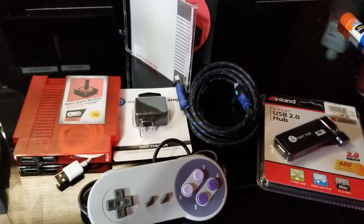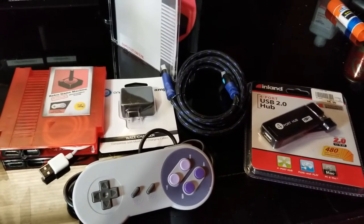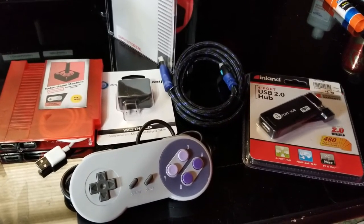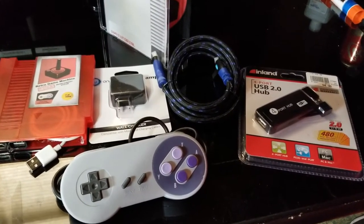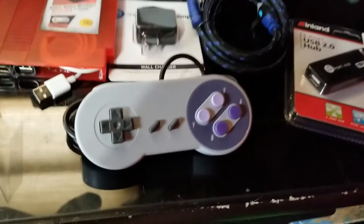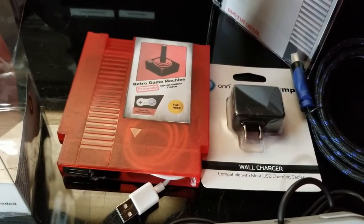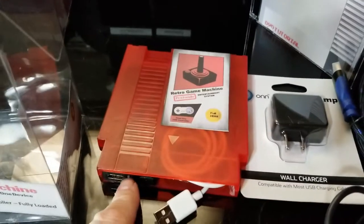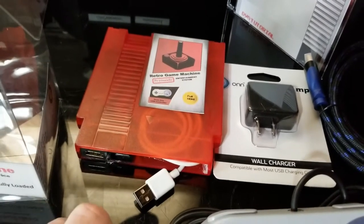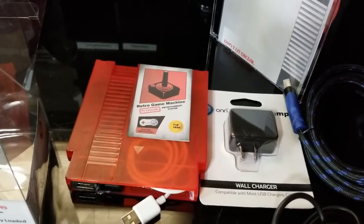On the unboxing, you can see this is everything that's included with this kit. You have your HDMI cable in the middle, your power block which is your charger for the wall, and your USB hub if you want to use multiple players — just plug that hub into the USB port for your controller. There's your controller, but the most important piece is the retro game machine itself. On the device you have your HDMI port, your controller port hub, and your power cord that plugs into the wall charger.